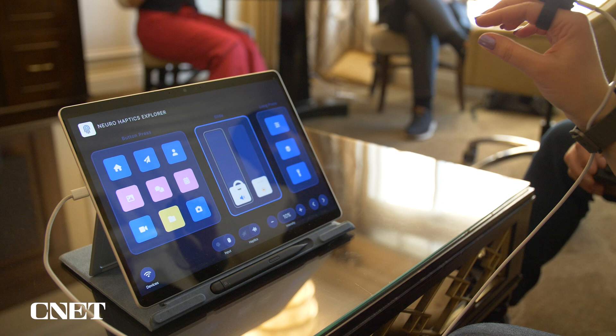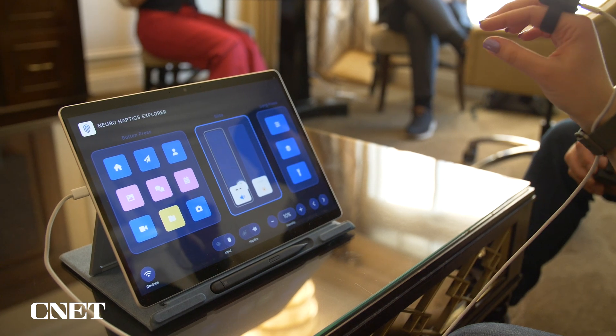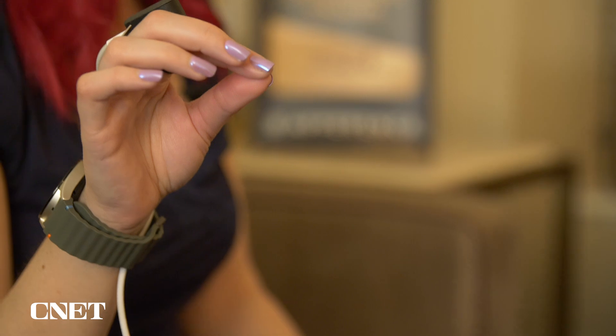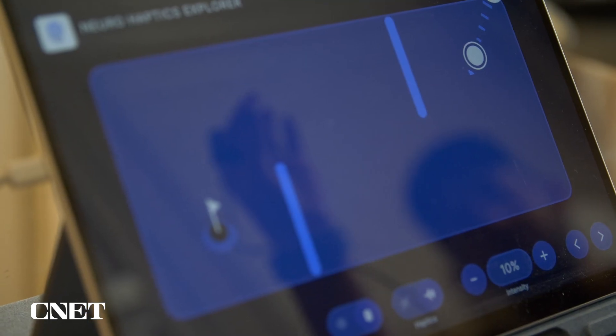I was able to move around some sliders, like the brightness slider on your phone. As I moved the slider up, I actually felt the haptic sensation kind of match as I slid my finger.